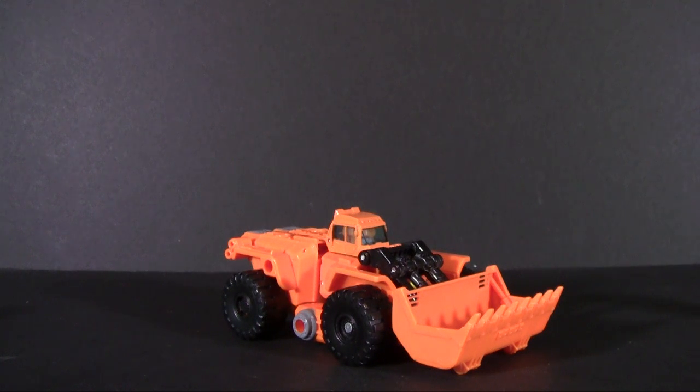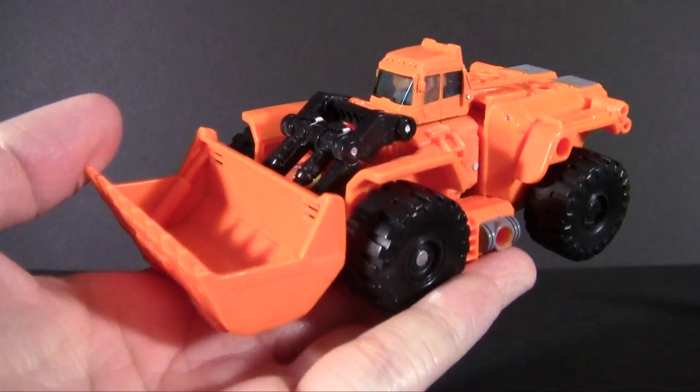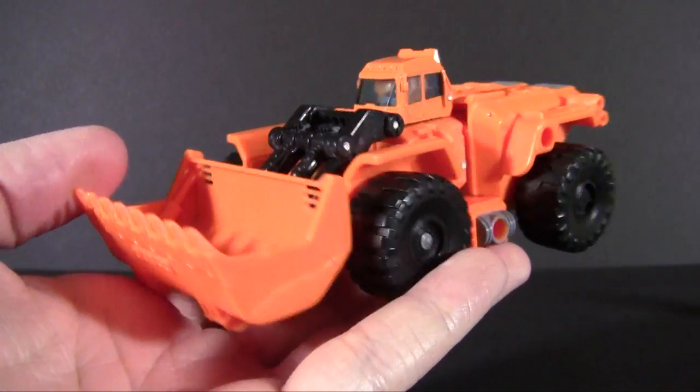But hey, we're back in business now, back to business as usual, and we are talking about a random figure from the history of Transformers. This one being Scoop from Transformers Generations.